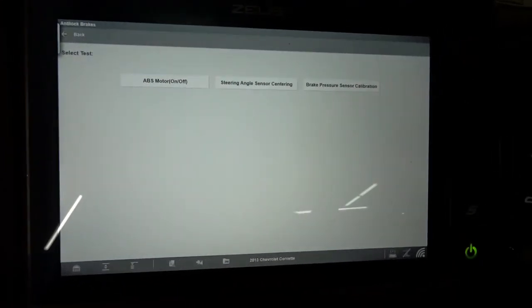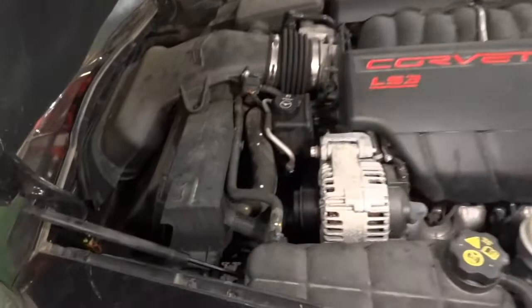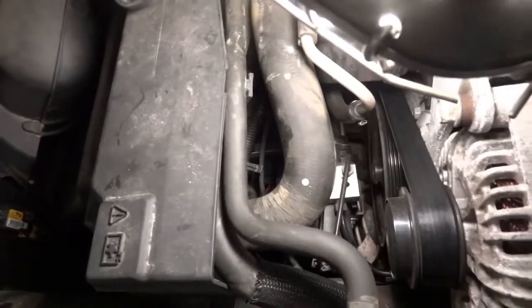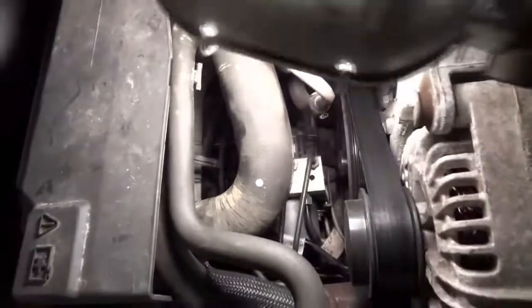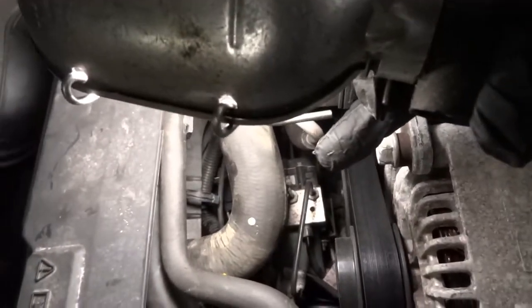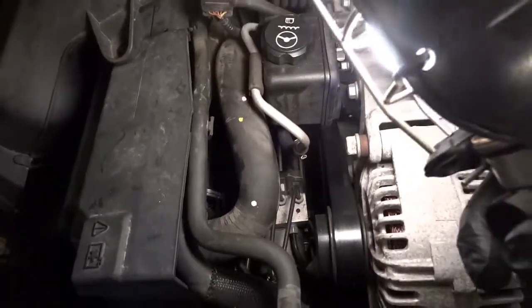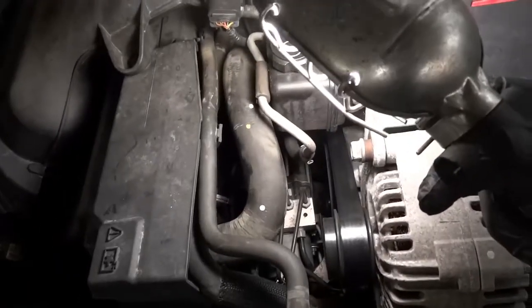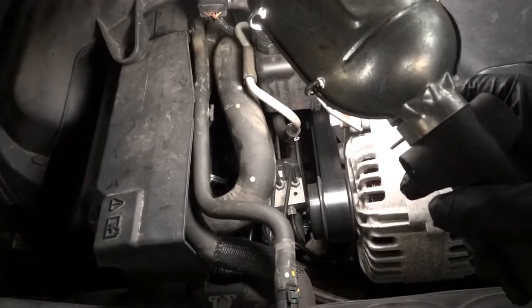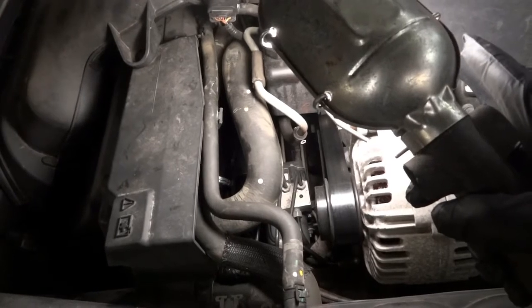Our next plan of attack is going under the hood, finding the ABS control unit, getting to the connector, and doing power and ground tests. I'm going to turn off the car. So I am under the hood right now. The ABS control unit lives right here — just in front of the alternator. The pump is back here, and the module is right there. Its connector is somewhere over there. We're going to go under the vehicle.